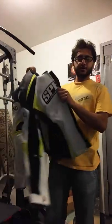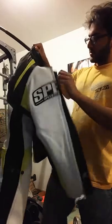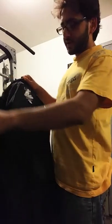Alright, so check this out. The Speed and Strength jacket comes with a back pad — that's the main reason I got it. Everything else in the price range that was a leather jacket wasn't even coming with a back pad.